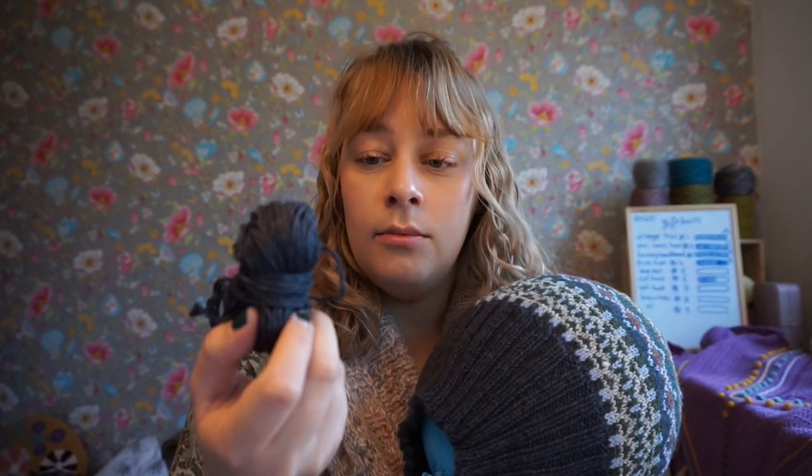I have a little bit left of the main color that I used, which is Onion DK yarn — not DK weight though. The DK stands for Denmark. I think it's sport weight.